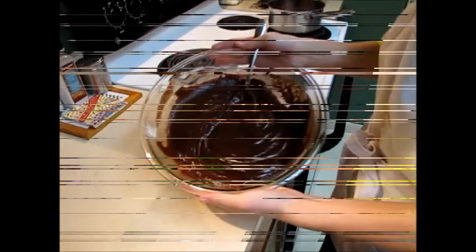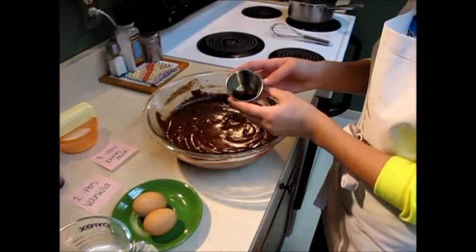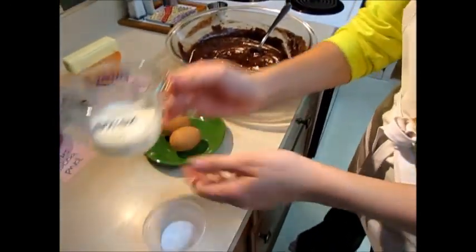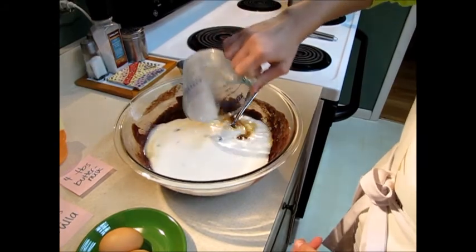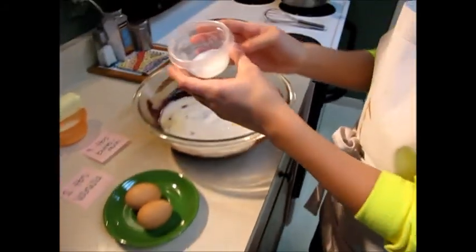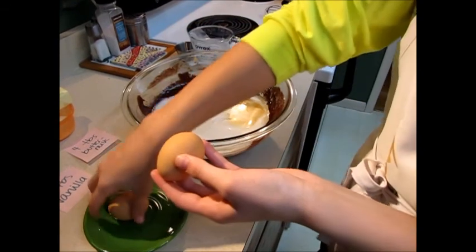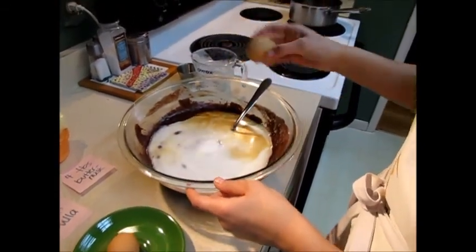Add the next four ingredients: one teaspoon of vanilla, a half cup of buttermilk, a teaspoon of baking soda, and two eggs.